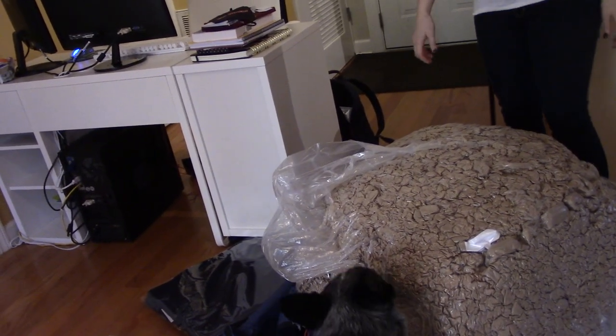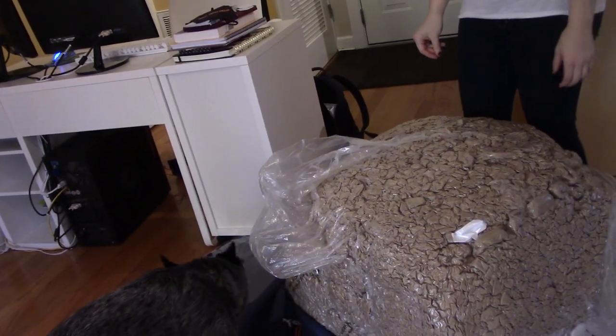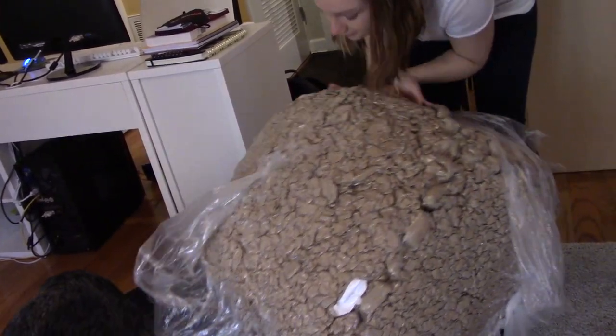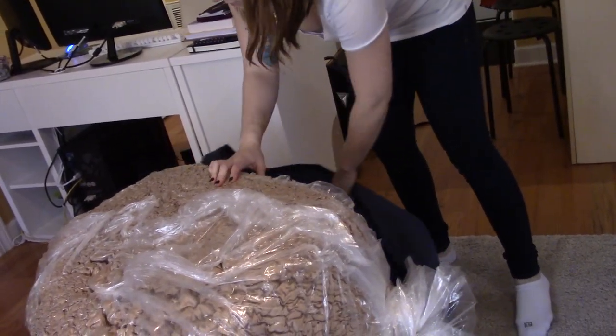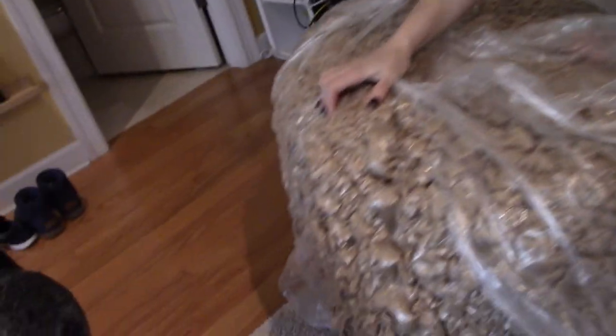Roll the foam-filled liner around and fluff it up. In order to speed the expansion process, break up chunks of foam with your hands through the fabric — don't unzip the inner liner to access the foam directly. So I'm assuming we take the plastic off.